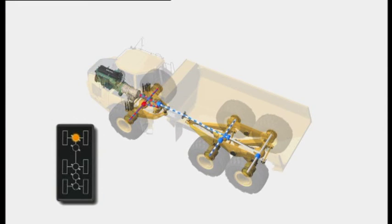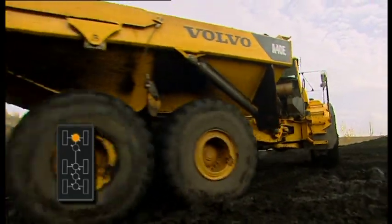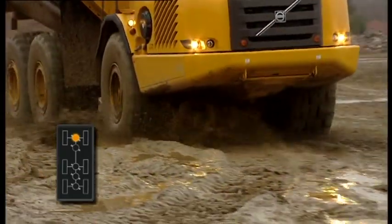Using transverse diff lock front axle is the same as the previous example, but with the diff lock engaged only on the front axle and with 6x4 power. Again, it's used for better steering on slippery ground and in difficult conditions.